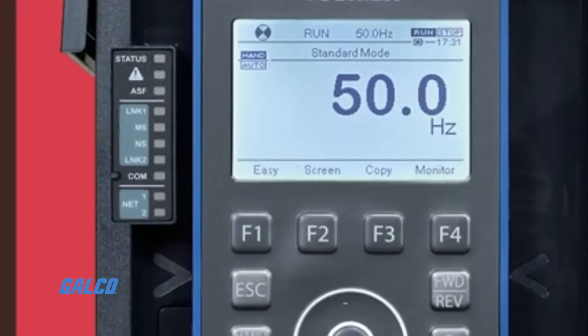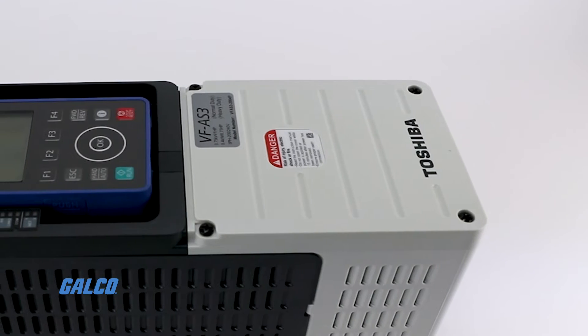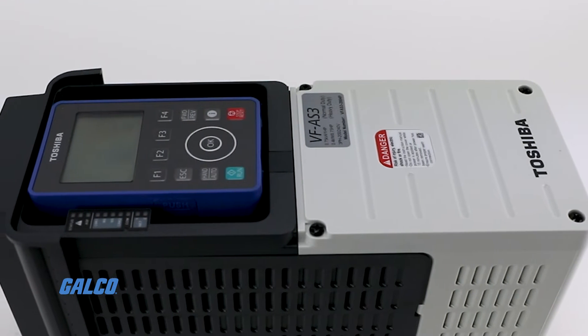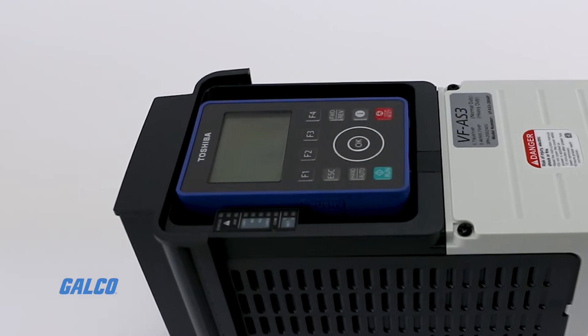With dual rating through parameter change — heavy duty and normal duty — heavy duty offers 150% overload for 60 seconds, and normal duty offers 120% overload for 60 seconds.